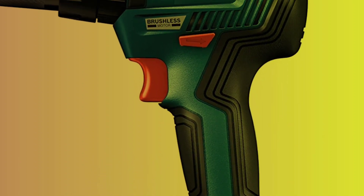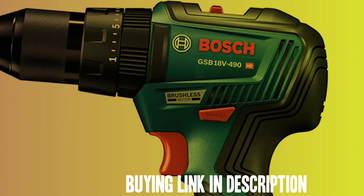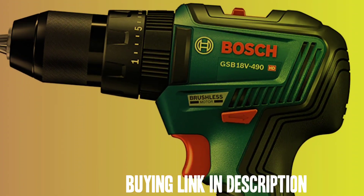Cons: The bit holder cannot be attached to the drill. Some users have reported issues with the chuck sticking during opening and closing.